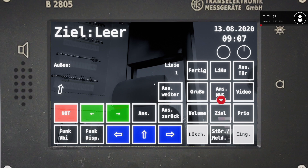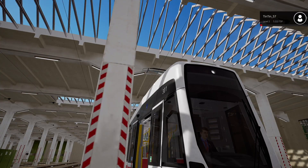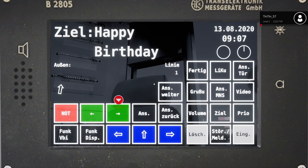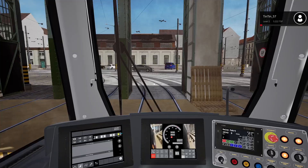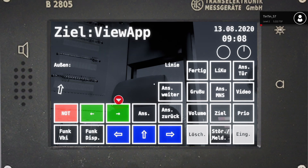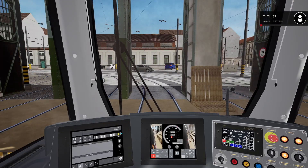Then we need to pick our destination. To do that we choose 'Ziel', then if you go left and right there are different target destinations. There are some interesting ones - we've got 'Happy Birthday'! If we confirm that - there you go, happy birthday on the destination board. Let's go back to the screen and change it - we'll set it to Stefan Fadingaplatz and confirm that. That gets us ready to go with the timetable in there.